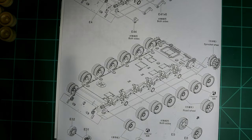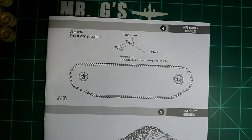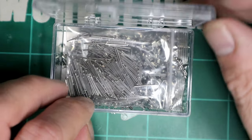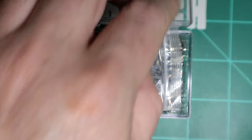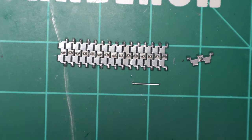We've got the road wheels and 114 track links on each side, plus a pin. Inside the box is a little plastic box containing a whole bunch of metal track links and a bag full of pins. Let me put these together and I'll show you the results.